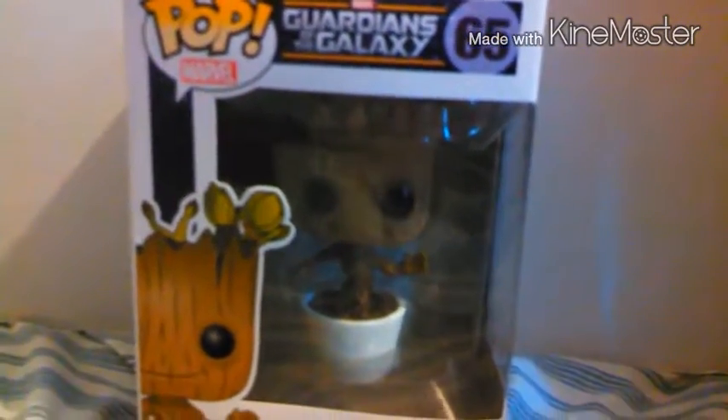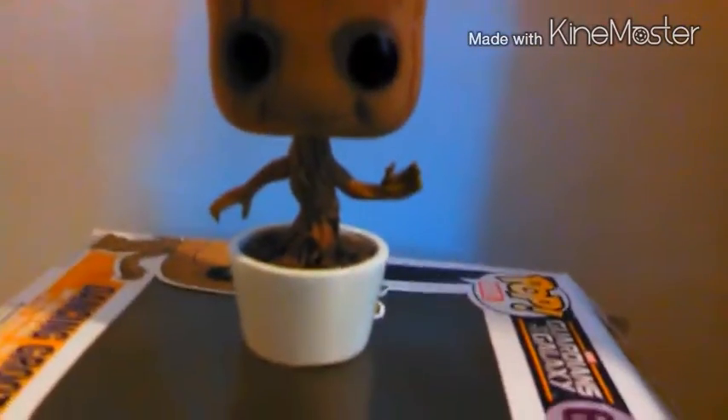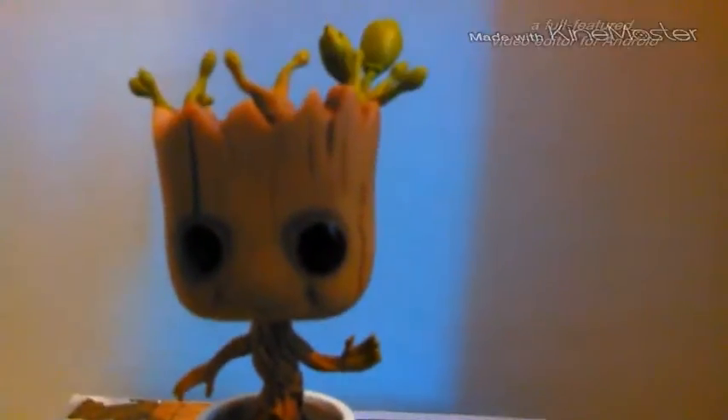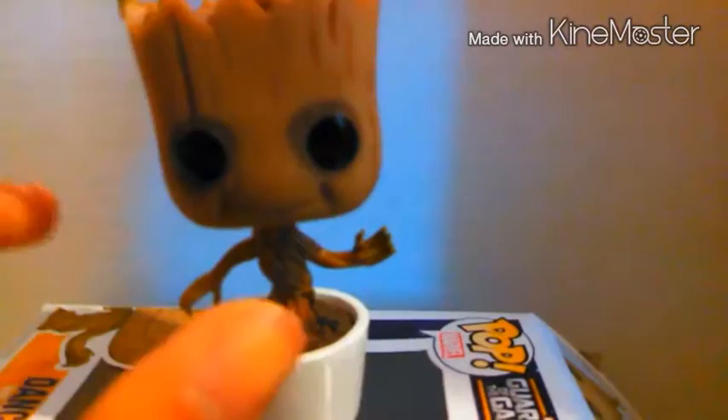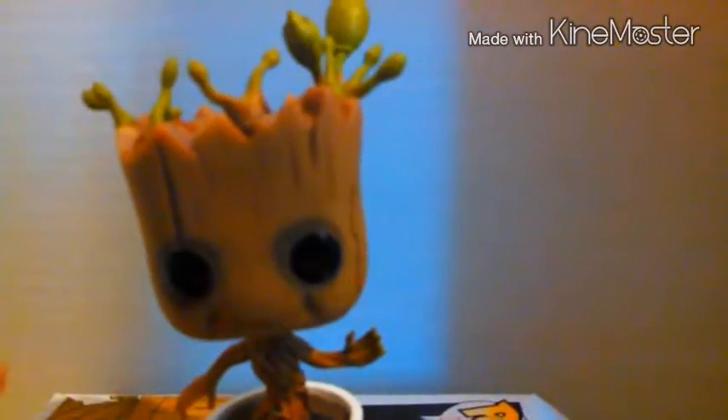So let's get him out of the box, shall we? It wasn't that hard to actually get him out of the box, which was really good. I'm glad it's easier to get him out of the box and stuff. He almost fell.